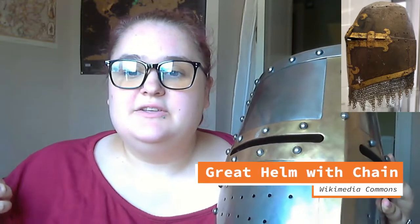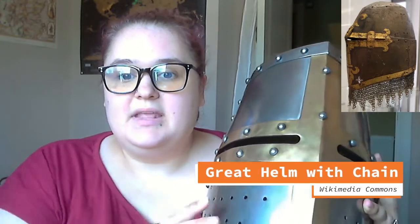Some helmets, like the bassinets we talked about a couple of weeks ago, might have even had chain mail attached to them and coming down to protect the shoulders. Many helmets also saw more fashionable bands across the center. Some were actually golden in color, gold plated. Some were plain steel but had more decoration, and many had more decorative air holes than this one does.